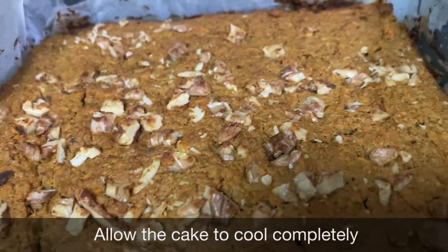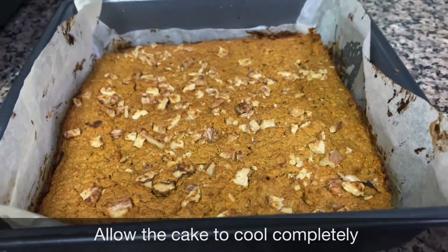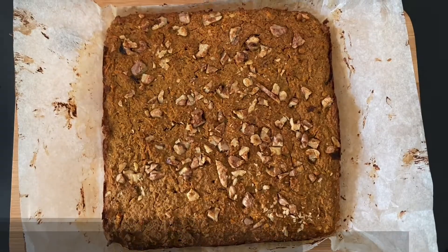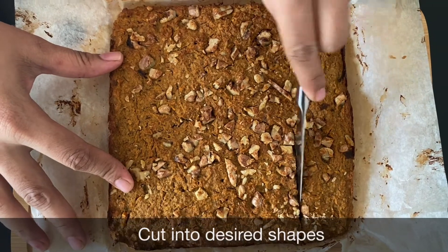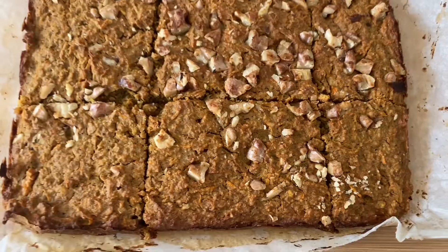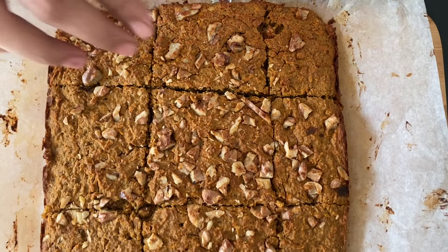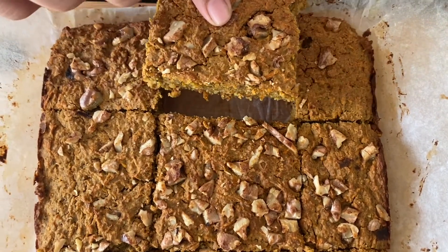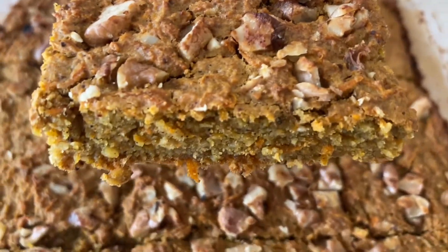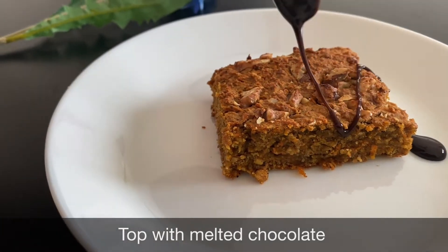We will cut the cake in the middle. Let's cut the cake in the same shape. The cake is soft and healthy. The carrot cake is ready. Add some chocolate syrup or melted chocolate or ice cream.